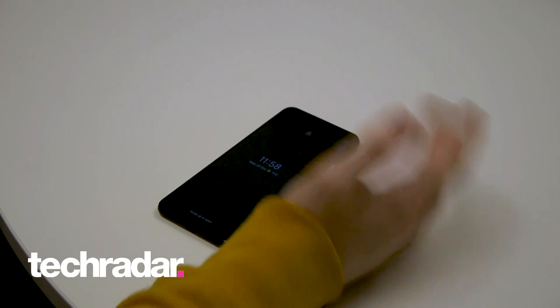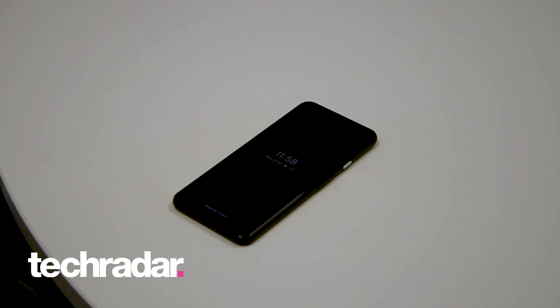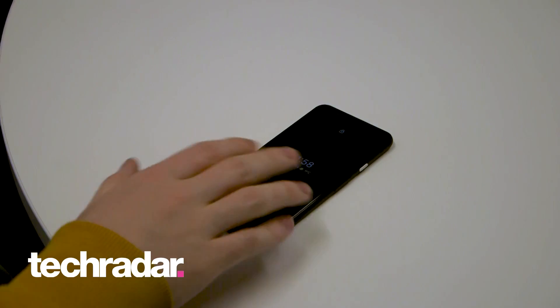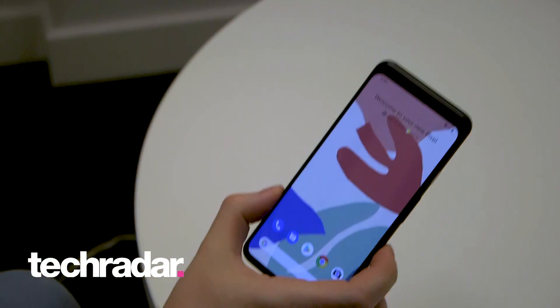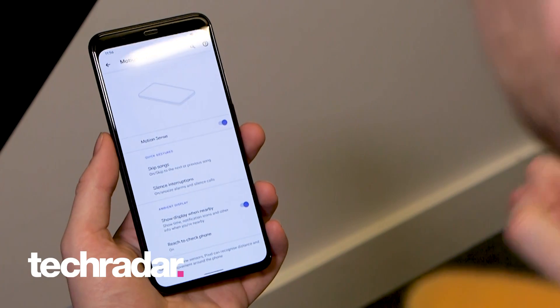It gives you a bit more information on the notifications you have, and also makes the phone ready to use face unlock — if you have that set up — to unlock the handset before you've even picked it up, which results in a quicker unlock time and a more seamless experience.